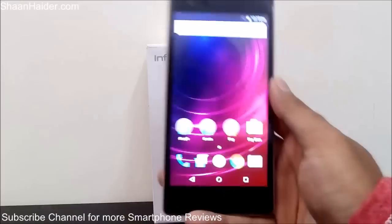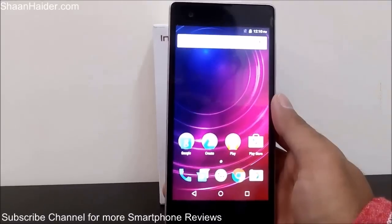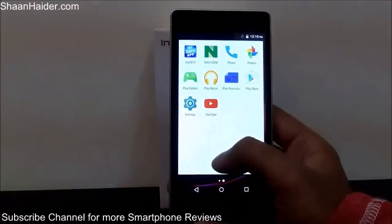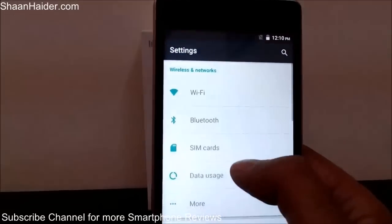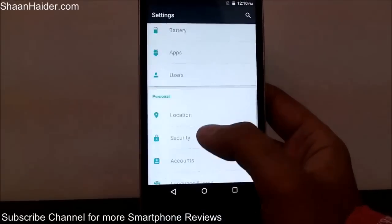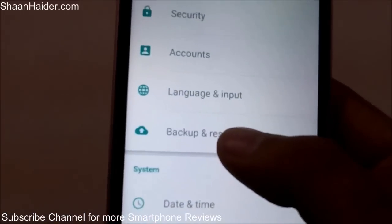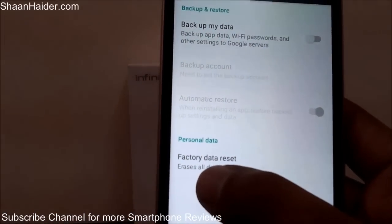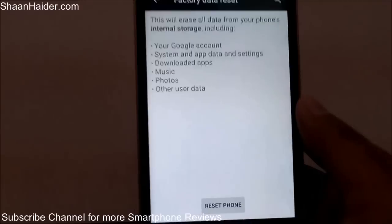Here is our Infinix Hot 2 — the process is really very simple. All you have to do is go to the settings first. Go to the menu, then go to the settings, and tap on it. Then scroll down and come to the Backup and Reset section, tap on it, and after that you will get an option called Factory Data Reset — tap on it.